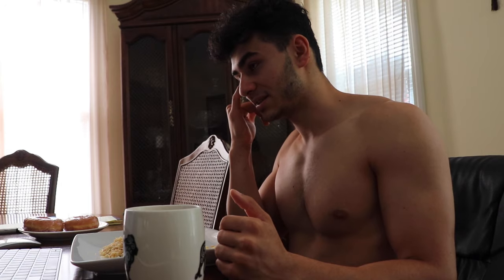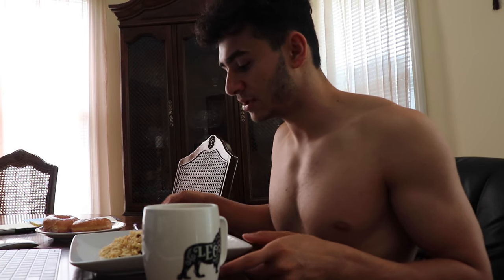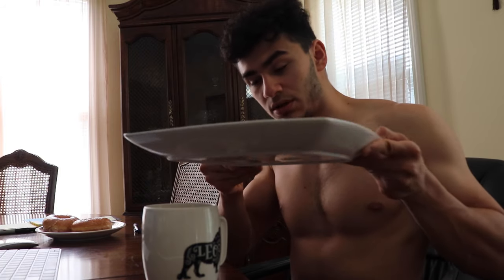Before we get to that, I'm answering emails and finishing up my work, which is editing video to post. I made myself a breakfast like always — a coffee, and I have two Dunkin Donuts here. I might eat those after my main meal, which is rice and chicken.